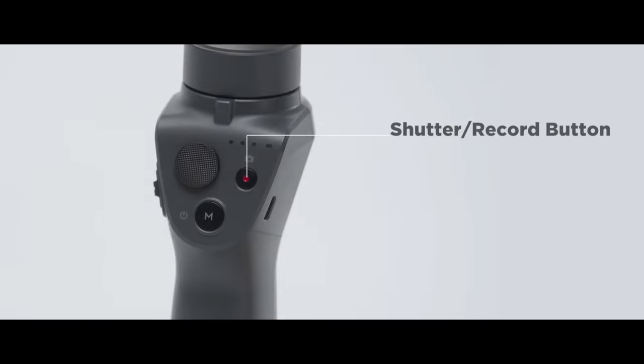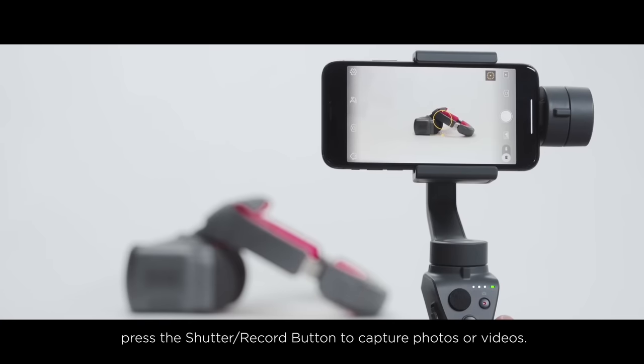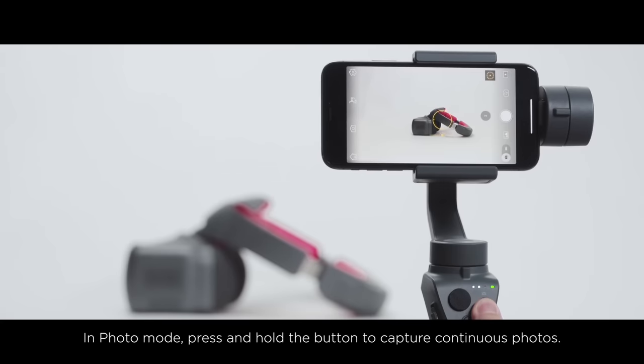Shutter Record Button: After Photo or Video Mode is selected in DJI Go, press the Shutter Record button to capture photos or videos. In Photo Mode, press and hold the button to capture continuous photos.